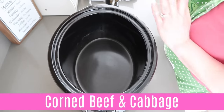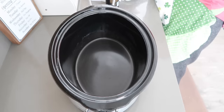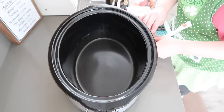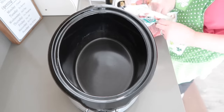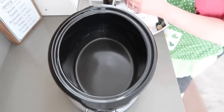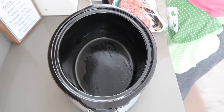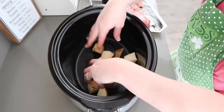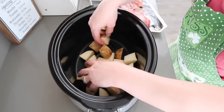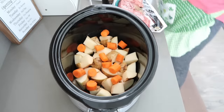For this corned beef and cabbage recipe, you can use anywhere from three to four pounds of corned beef. This package I got is just about two pounds, 40 ounces — everyone's pretty much gone today so this small one will work out. Before we put the corned beef in, we're going to place the bottom with potatoes. You can use any potatoes you want — baby potatoes, red potatoes. I'm using a russet potato. I'm also going to add some carrots, as many as you think your family's going to eat.